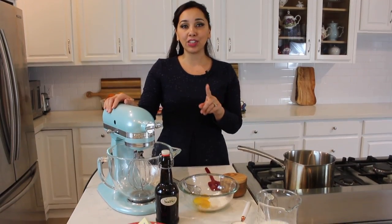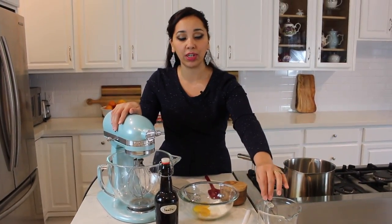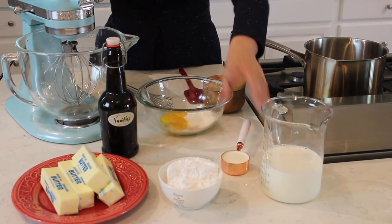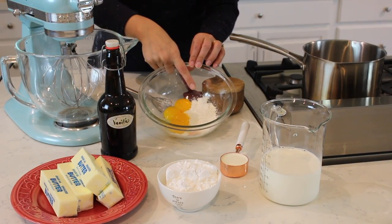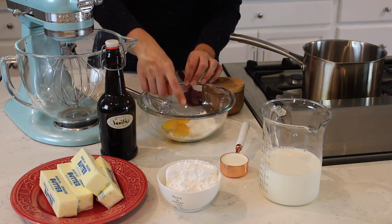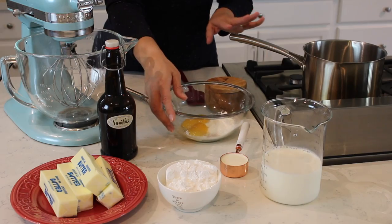First we're going to begin by making a pastry cream. For the pastry cream we're going to need some whole milk, a little bit of heavy whipping cream, some egg yolks, corn starch (also known as corn flour in other parts of the world), and some salt.